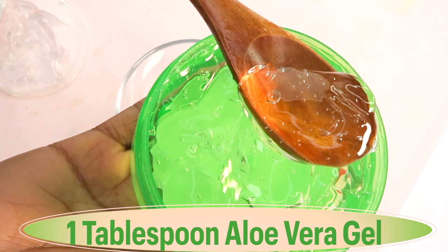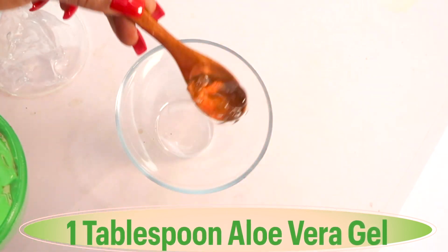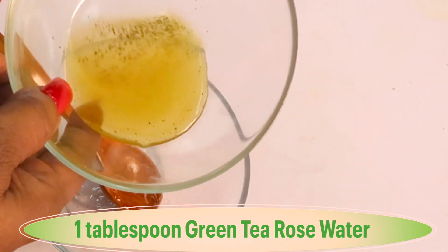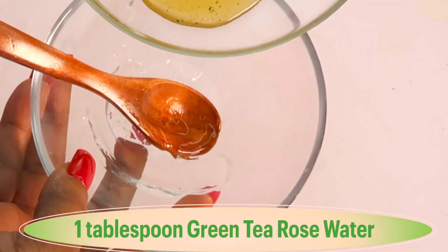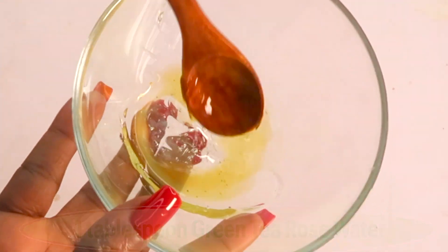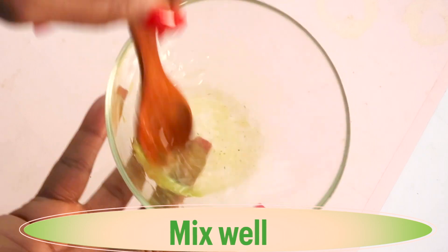We're going to use about a tablespoon of the aloe vera gel and add it to the bowl. Then we're going to pour about a tablespoon of the green tea and rose water mixture in with the aloe vera gel and slowly mix the two together, blending until the aloe vera gel is fully dissolved in the mixture.